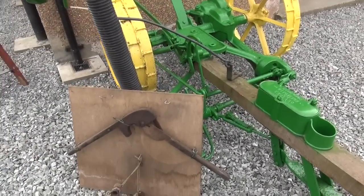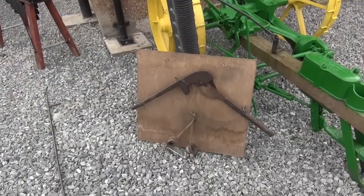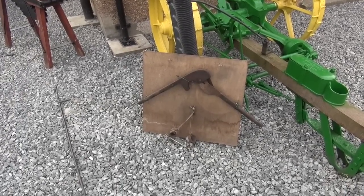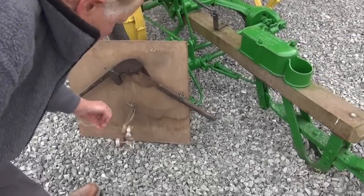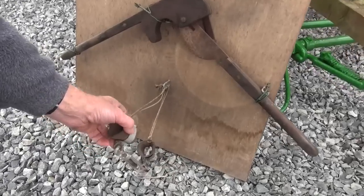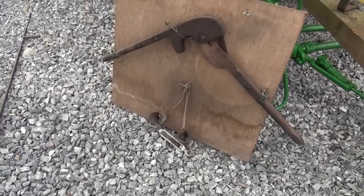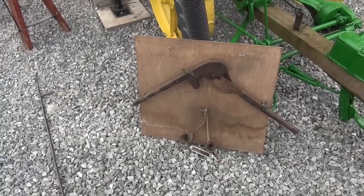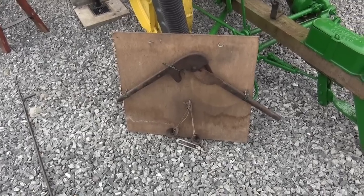That cruel-looking device there was used for taking the tails off the Clydesdales. And underneath — this was for, before we took the horns off cattle, we used to train the horns. You'd put these at the end of the horns and you would adjust them every few days, and that would pull the horns in. They wanted them looking in rather than looking out. And that's what that was for. I've certainly never seen anything like that before.